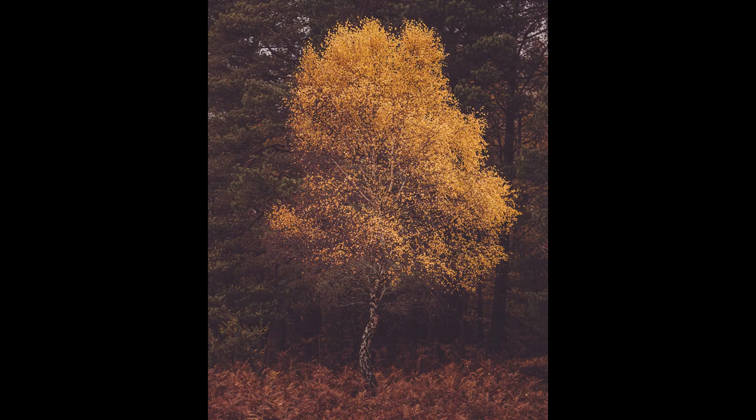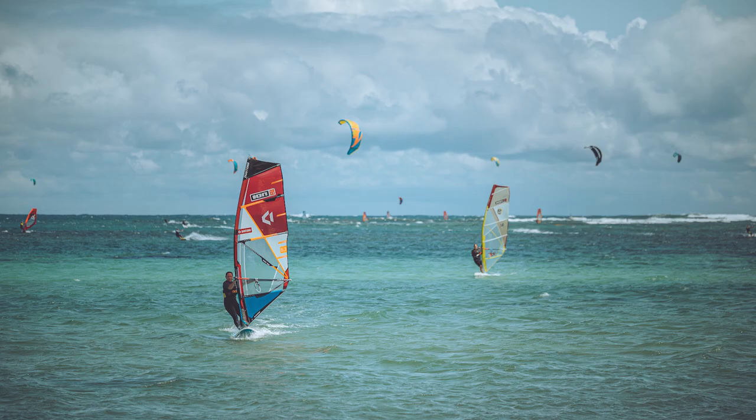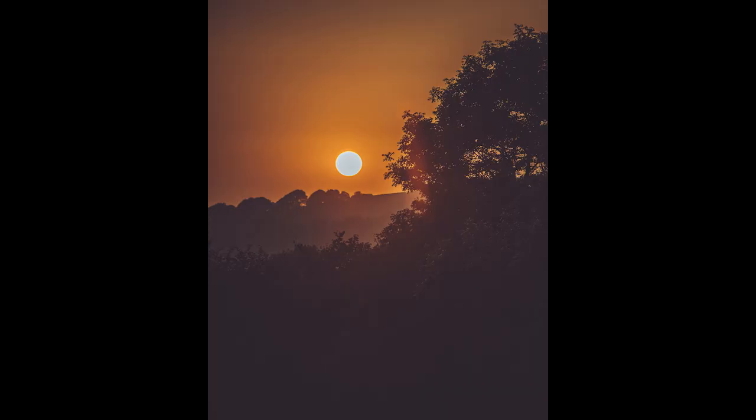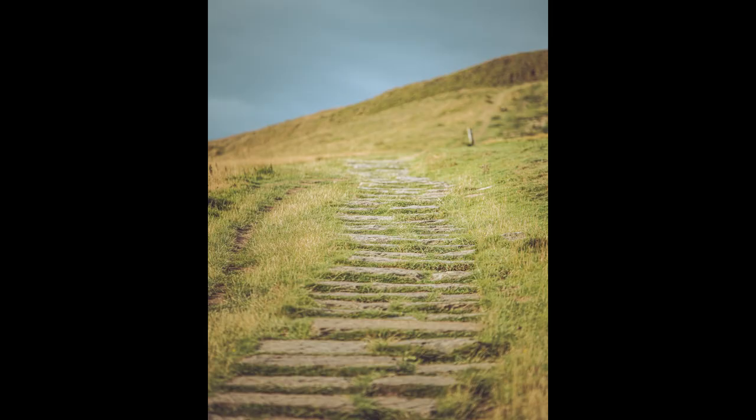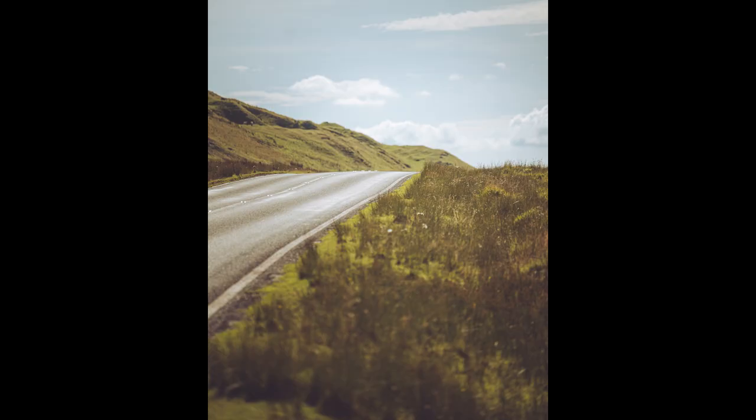Zooming in you can really pick out the fine details. And with landscape that depth of field — people always talk about getting everything in focus, so landscape photographers tend to work at around f8, f11 to get everything in focus — but actually sometimes being able to throw the foreground out of focus works really well. And being able to compress that distance can be a fantastic effect within landscape photography.